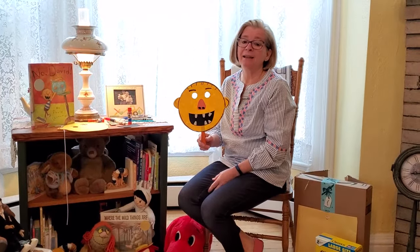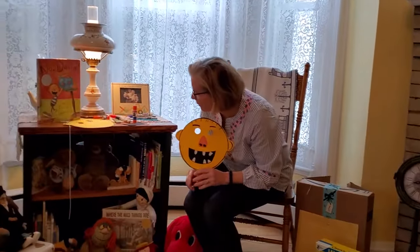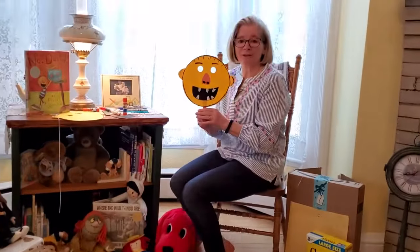It's Miss Katie again and Little Bear. But where's Little Bear? He's hiding. Little Bear? Oh there you are. Let's get started with our craft.